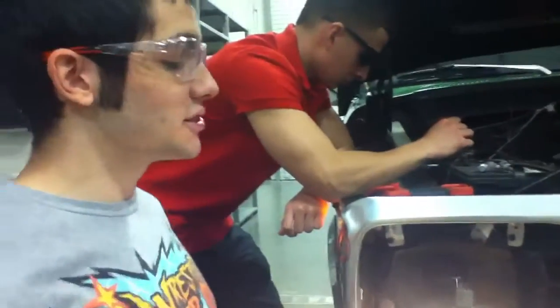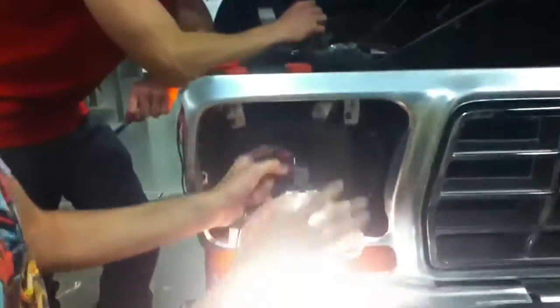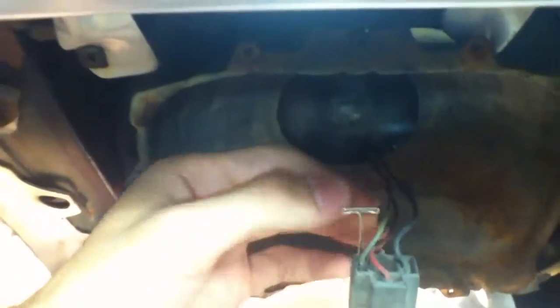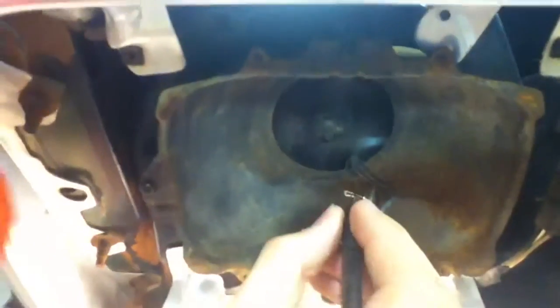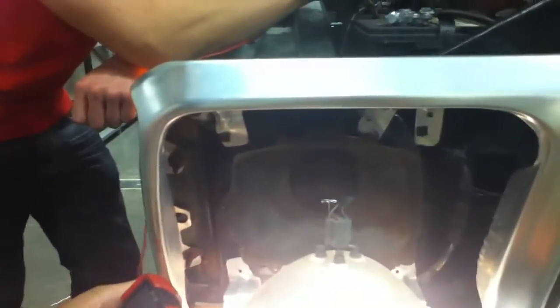Right now we're doing the headlight voltage drop test and we're going to be testing the high beam. Where to find it is in the back of your headlight right here — the green one is currently the high beam. Just stick a pin down in there between it. Put the red on plus, the black on here, and then we get a reading of about 1.9. Our battery voltage is 12.2, so 1.9 minus 12.2 — that's bad. Factory standard is 0.5, so that's really bad.